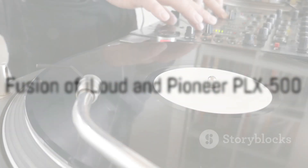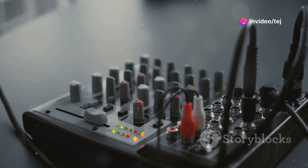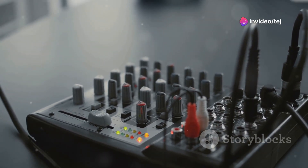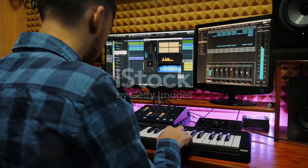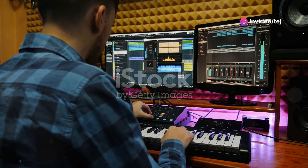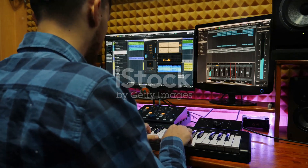So what happens when you combine the modern convenience of the iLoud with the vintage charm of the PLX500? You get a unique blend of modern and vintage, power and precision, digital and analog. These devices offer a hybrid workflow that opens up new possibilities for music production and consumption. With the iLoud's precision monitoring and the PLX500's authentic vinyl experience, producers, musicians, and enthusiasts can explore new sonic landscapes, unleash their creativity, and redefine their approach to music.